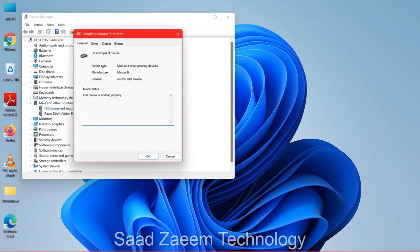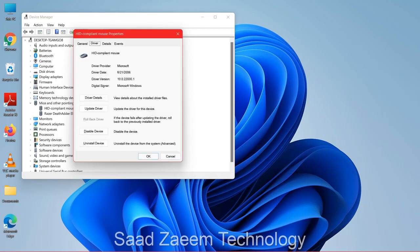You'll see the General tab. Click Tab, then use the up arrow and Tab again until you can see you're on the General section. Now click the right arrow key to go to the Driver tab, then click Tab again.